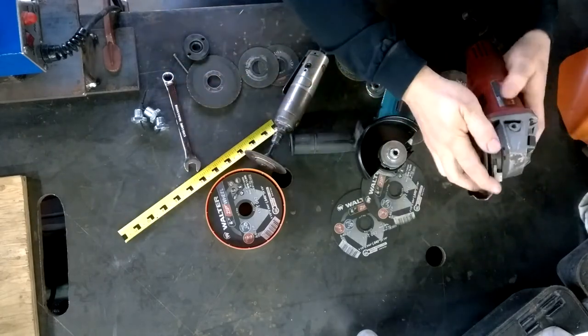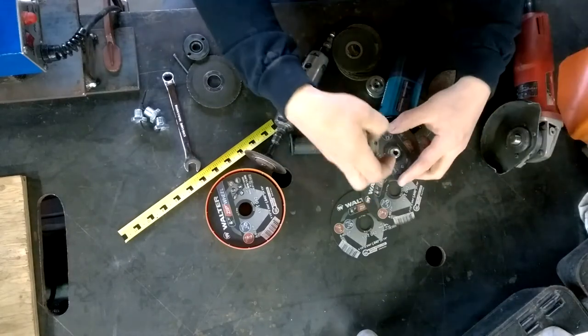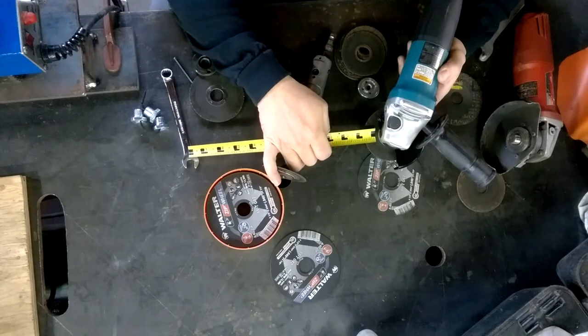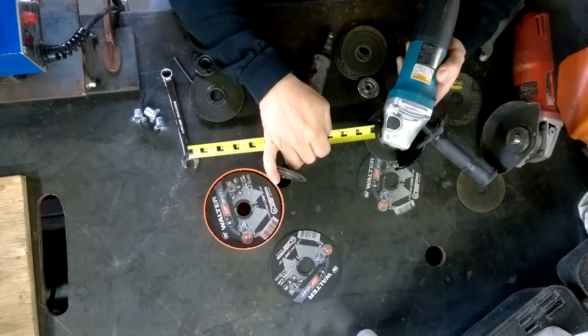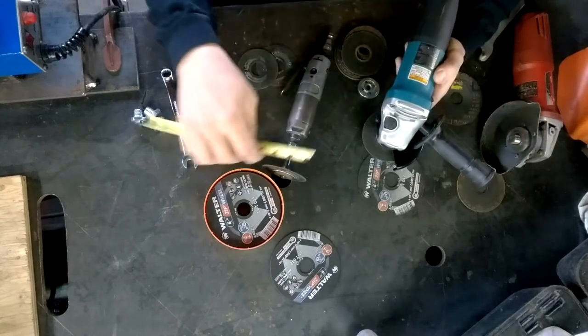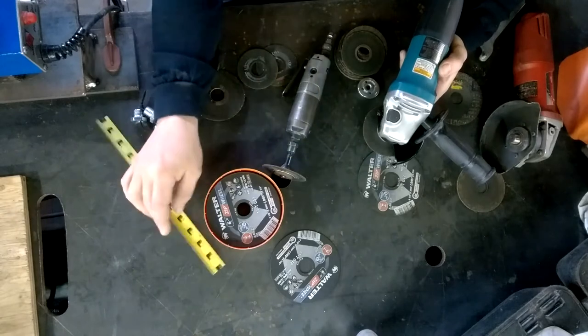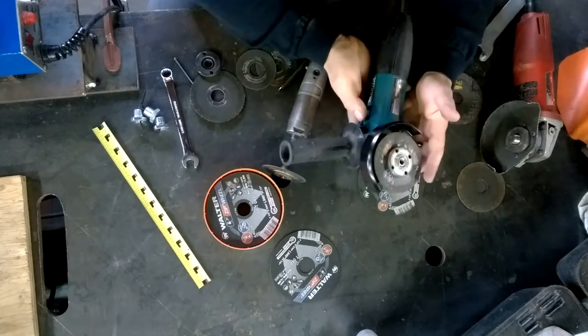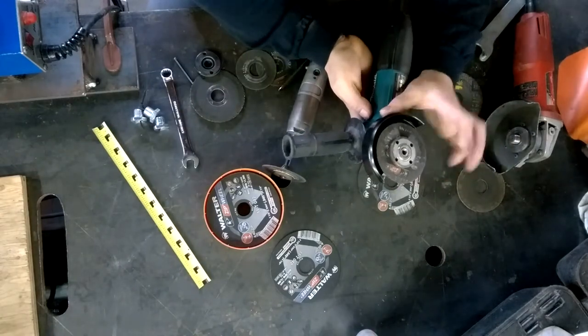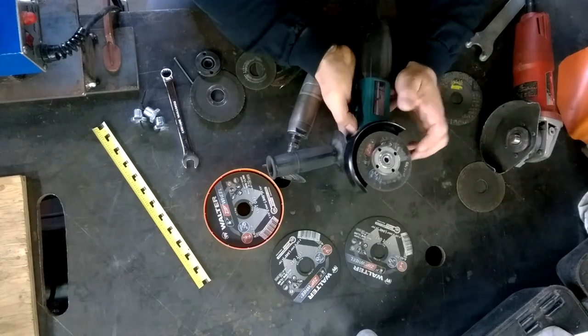So we'll continue on with this little guy. I've got about 3/16ths additional space beyond that half inch I had on there, which puts me at about 13/16ths of depth. So I have this 4 inch angle grinder and I'll use this whenever I can to do additional quick and easy cuts around the shop.